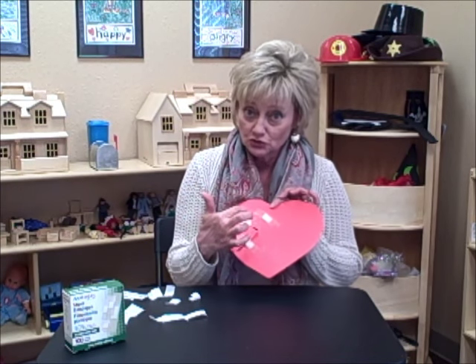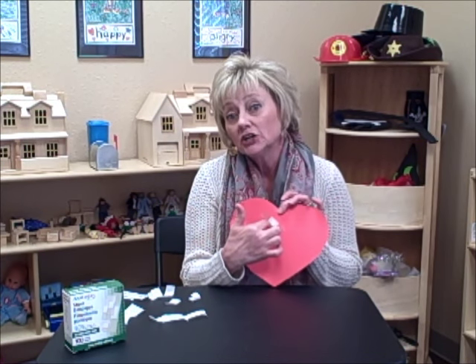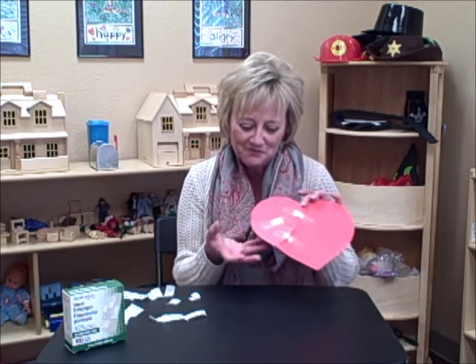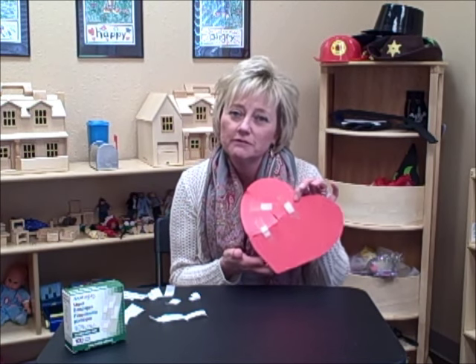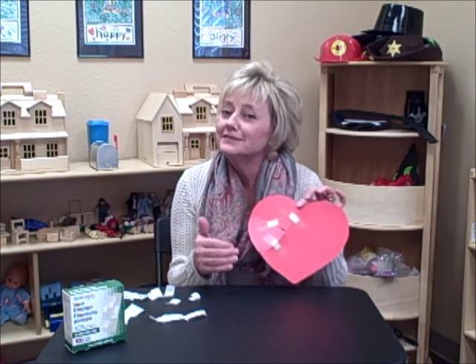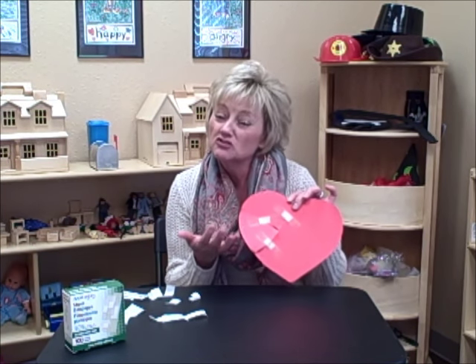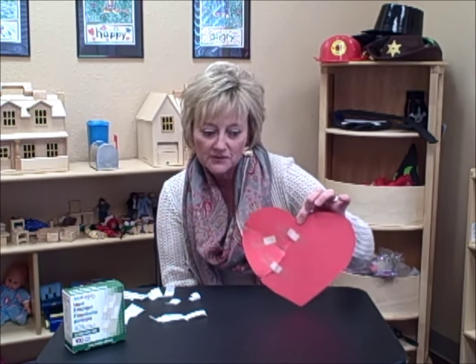I've often had children spontaneously take a marker and write the names of people on the heart who can help them with their grief — I've even had them write names of pets. It's their heart; they can make it any way they want. We also talk about how it doesn't look like it did before, and when someone you love dies, your heart does break. It does go back together, but it'll never be exactly the same because you'll always carry a part of that person and that loss with you. This can be a very powerful and beneficial tool for grieving children in the healing process.